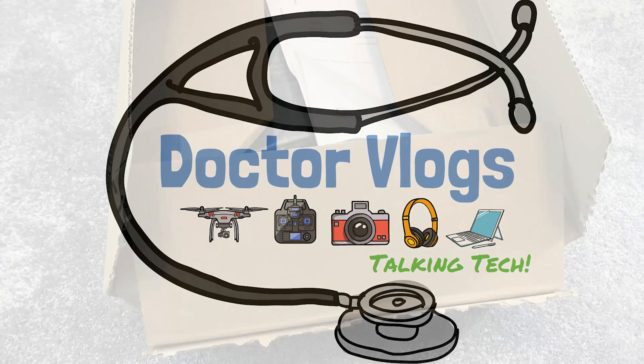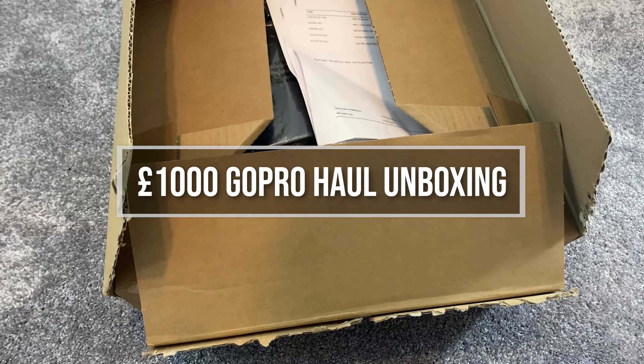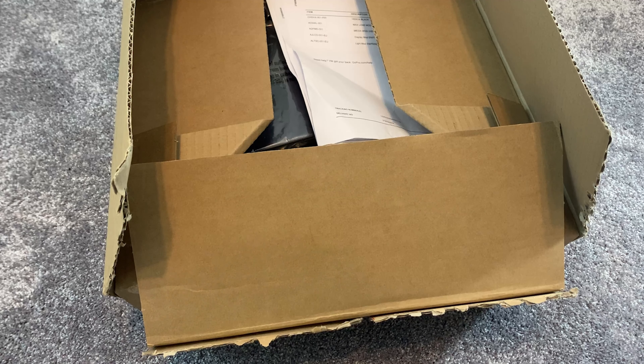Hi guys, welcome back to Doctor Vlogs. Today we are unboxing my GoPro Hero 9 haul.